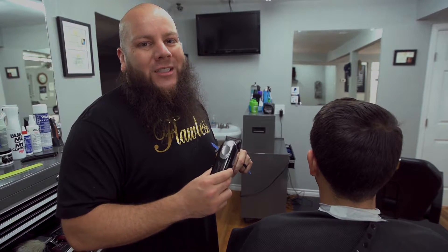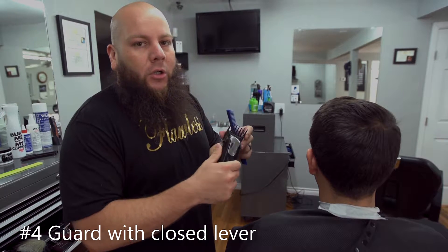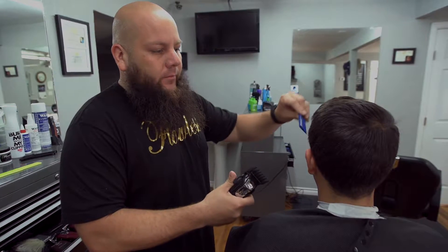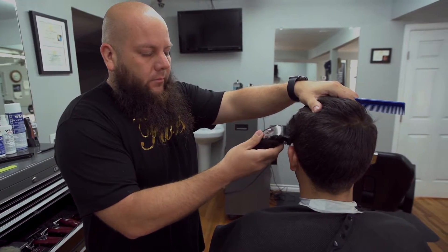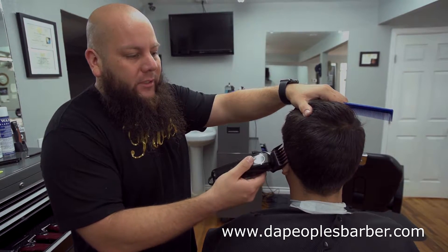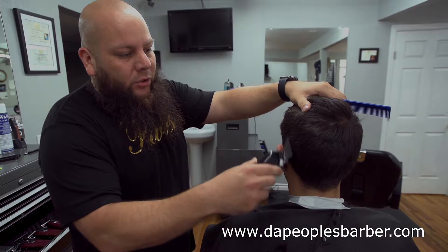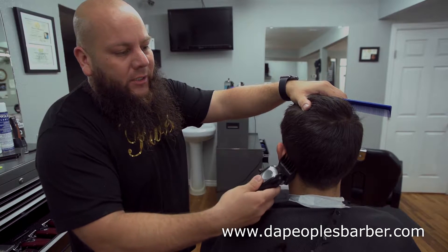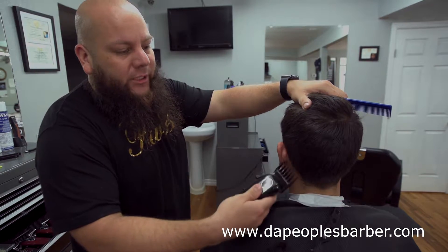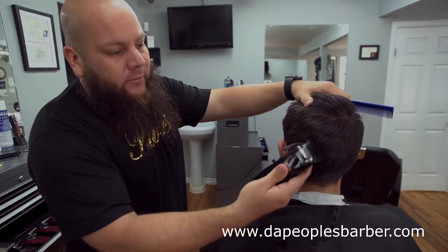We're going to start using my cordless Sterling Fours with my number four guard, closed lever. Making sure to keep the guard on the scalp the entire time. As I get to the area where I'd like my blend to start, I do a small C-like motion to make sure I don't leave a hard line in the hair.